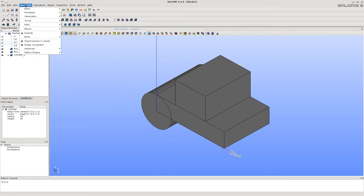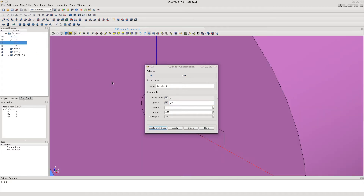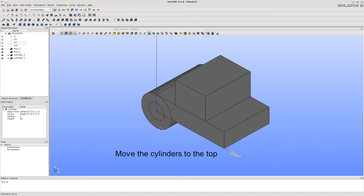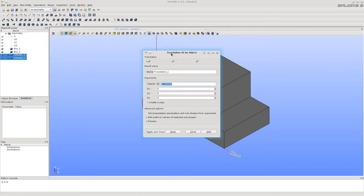Now, the same way, let's make a smaller cylinder to be the hole — it's the same, just the diameter is 5 mm. Now the cylinders should be moved to the top. Select them both holding the Shift key and call the translation function the same way as we already did before.